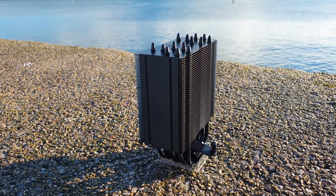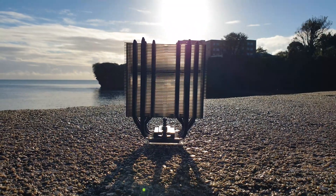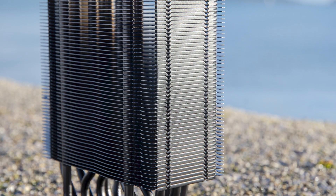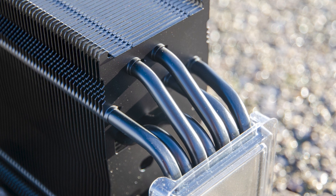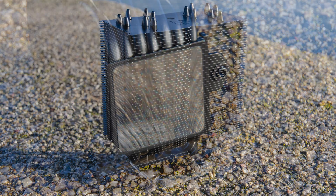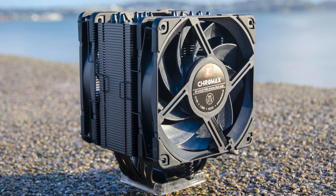Now let's look at the heatsink itself. The U12A Chromax Black measures 158mm tall, 125mm wide, and 58mm in depth. On its own it weighs 760g; adding the extra fan brings the total weight to 1.2kg and increases the depth to 112mm. It has 50 aluminium fins secured by 7 six-millimeter thick copper nickel-plated heatpipes — still an incredible spec for any air-cooled heatsink. The copper nickel-plated base plate has an almost mirror-polished finish, and the machining, soldering, and craftsmanship are ridiculously good. With the fans attached, the U12A Chromax Black is a perfect item for any stealth build.